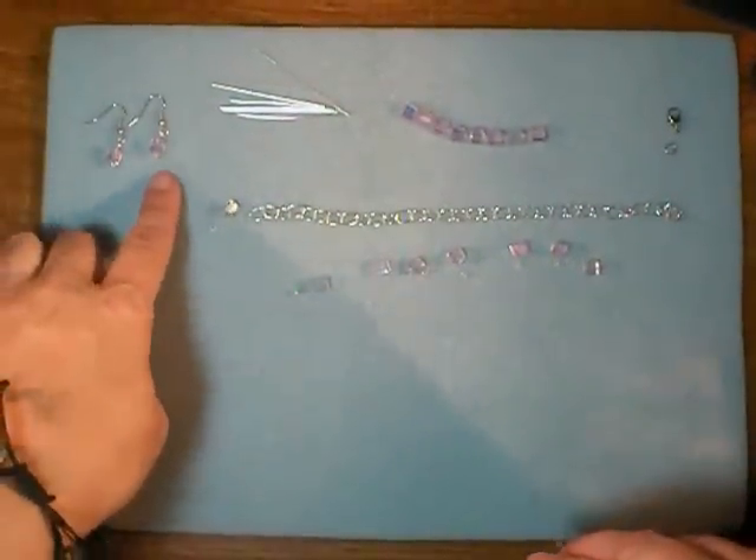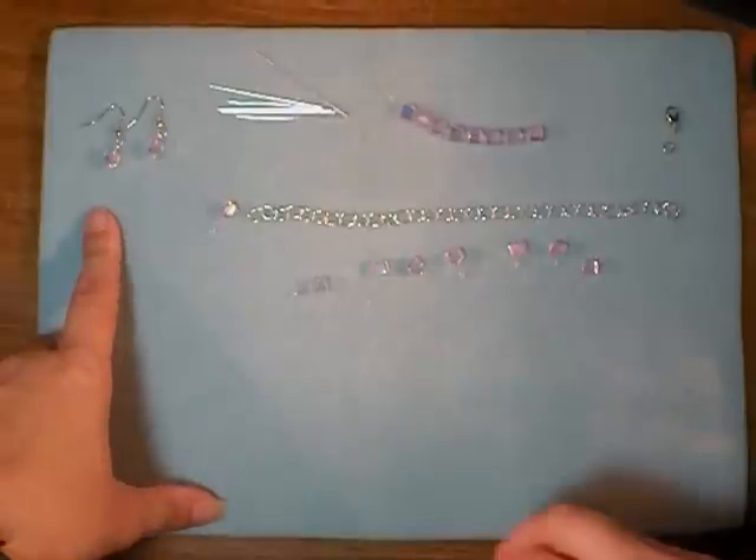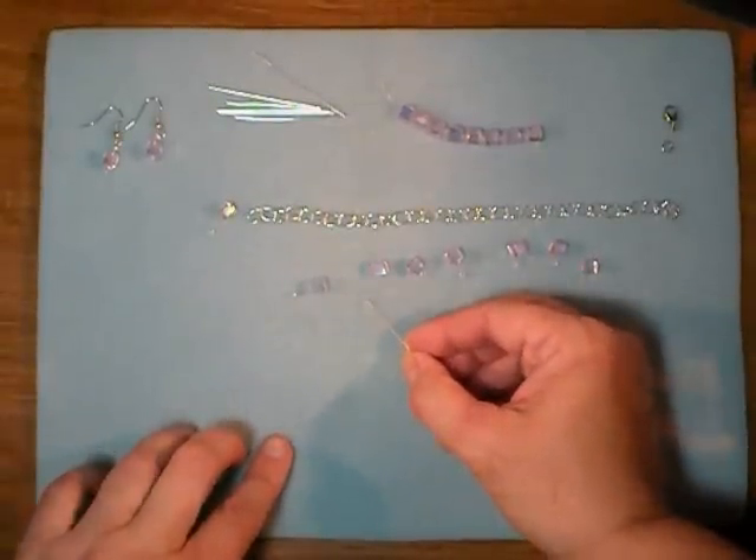You can see I've gone ahead and made the second earring. Aren't they sweet? So very easy and quick — you could whip up a pair of these in minutes, especially if you need a last minute gift.